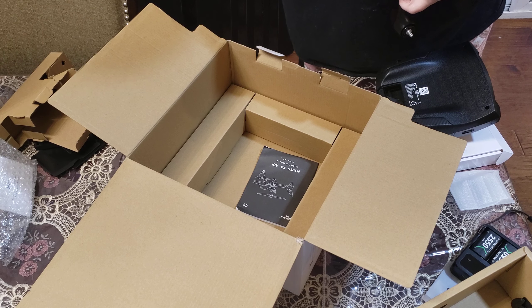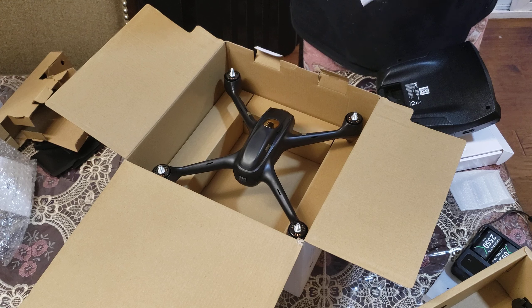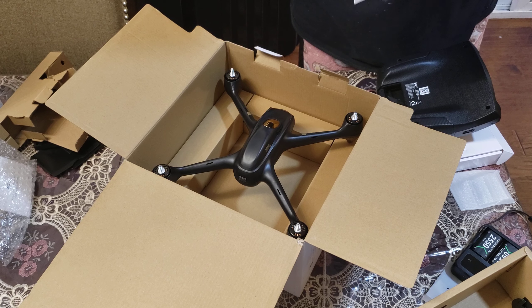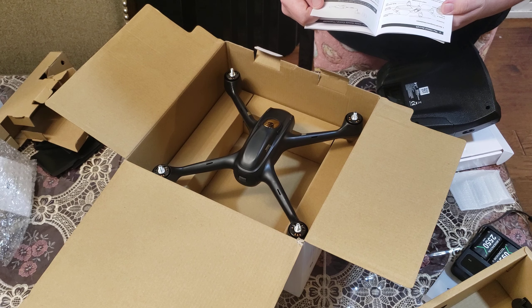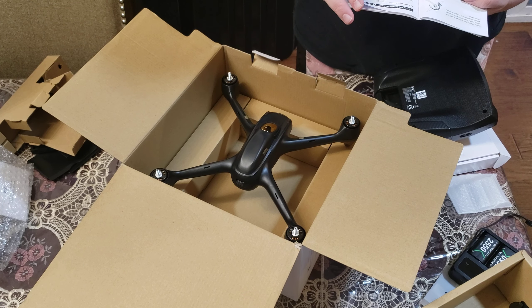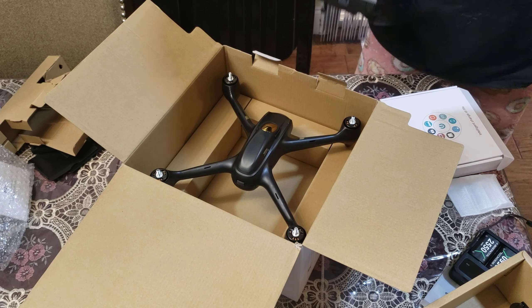I'm going to figure out how to get the battery packed. Let me see if it says how to get the battery in. Charge time is 180 minutes. GPS — oh, that tool is how to attach the metal thing. I didn't know what it was — it was the tool to attach the propellers.